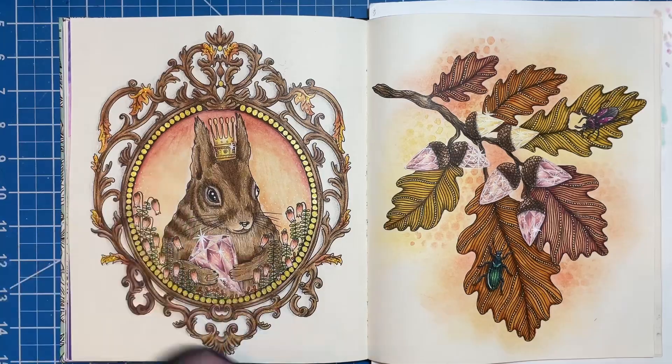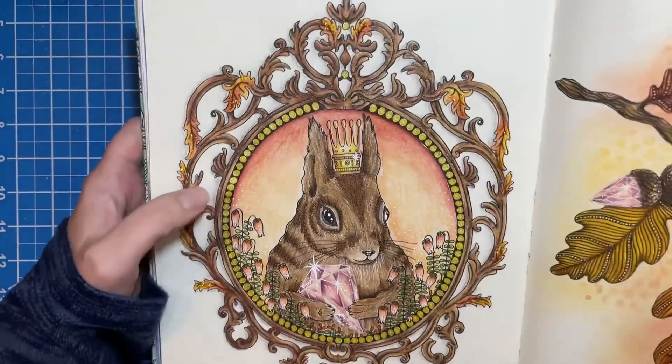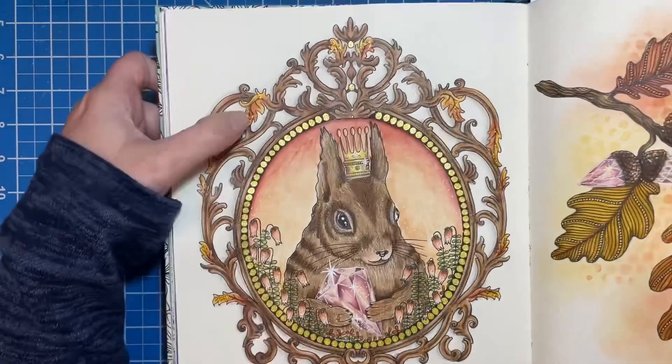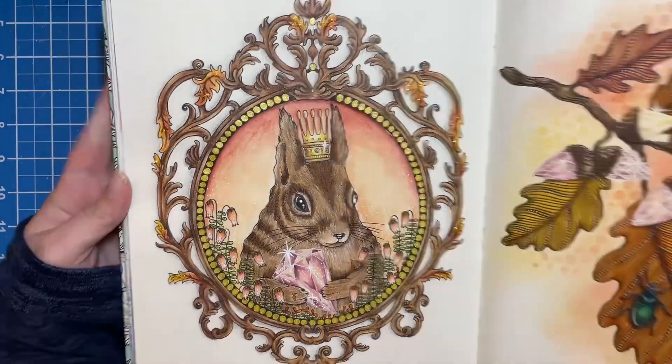I used my Prismacolors to finish this page off. I do have a little bit of gold Sparkle Pop pen around the outside edge of the frame here, and a little bit of stickles on the leaves. I just thought it turned out pretty cute.